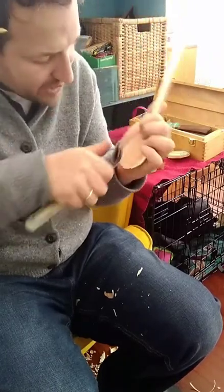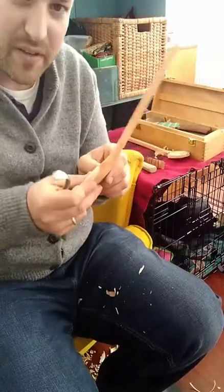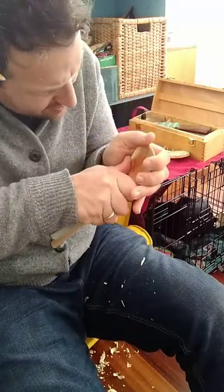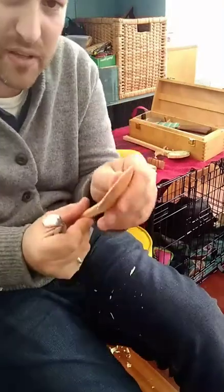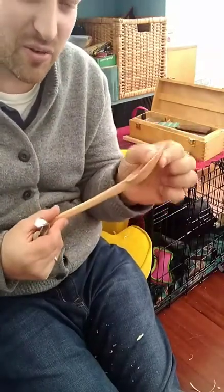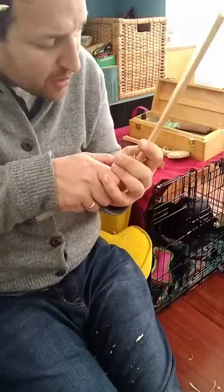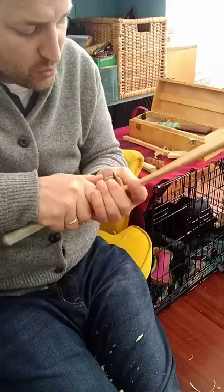I'll keep going until I'm right where I want to be — and I'll know because I can feel it. There's a certain delicacy I can feel, which is another reason why I like to do the bowls last. If the back of the bowl is accurate to where you want to be, you can feel when you're at that magical point where the delicacy is just right. If you haven't done the back, you might end up cutting too deep.